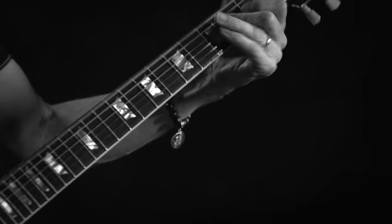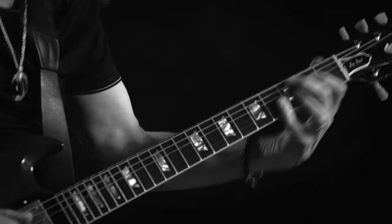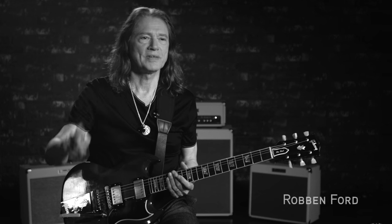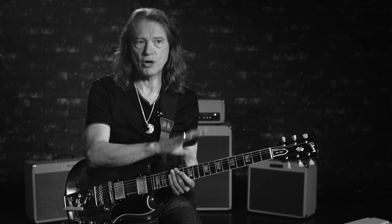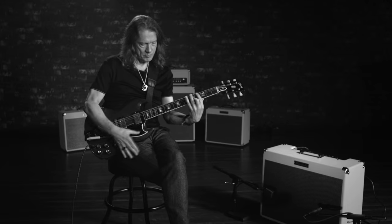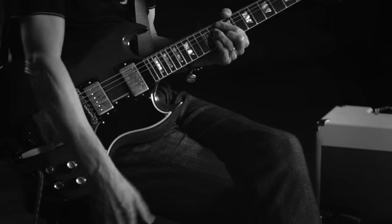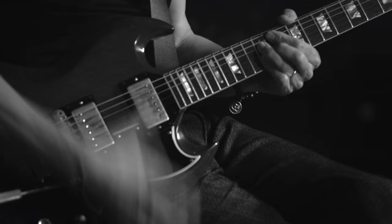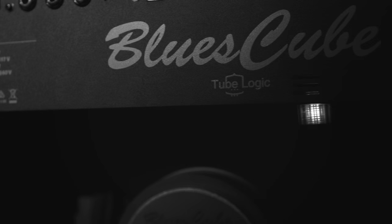I look for what I describe as a perfect arc in the sound. Beefy but clean low end — doesn't fuzz out or woof out down there. Punchy midrange that doesn't hurt the ear, and the high end to have that same quality: really clear, clean, and not piercing.